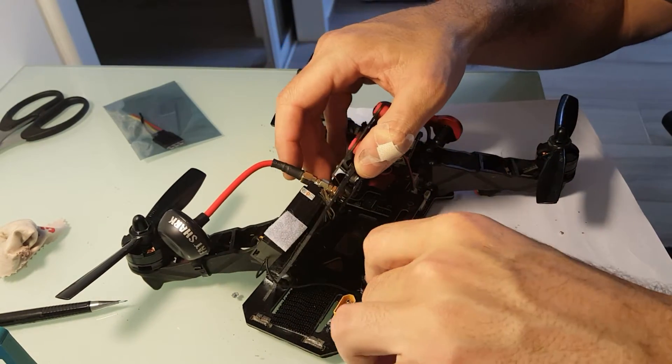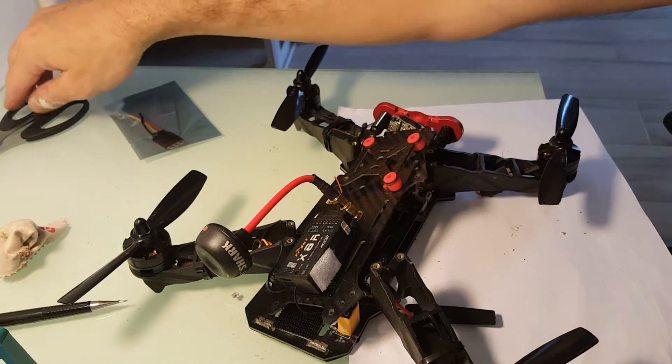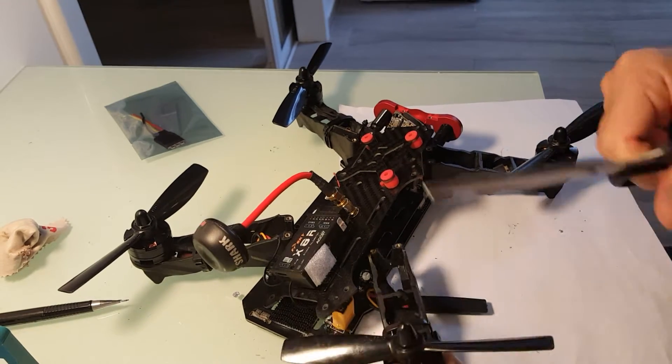So, let's see. These ESCs are connected, of course, to the motor. And on the other end, they're connected to the PDB. We'll just go ahead and cut off the zip ties here.